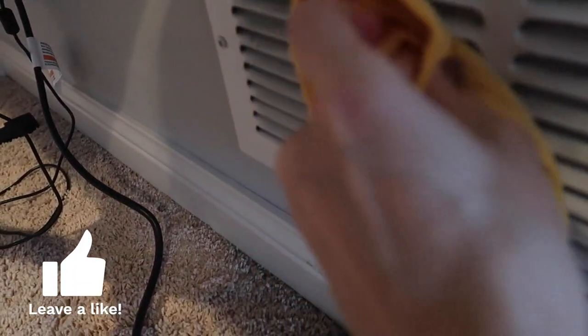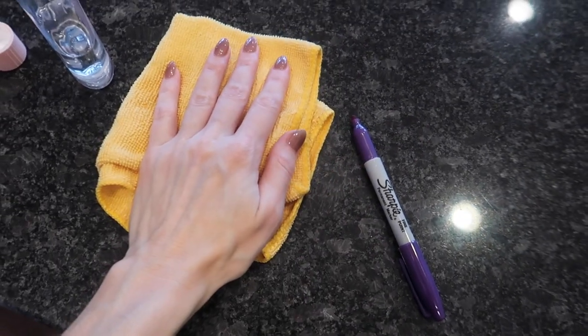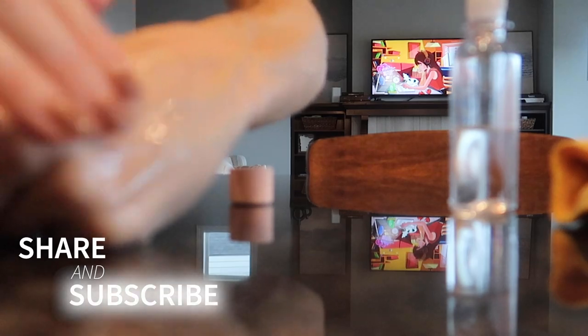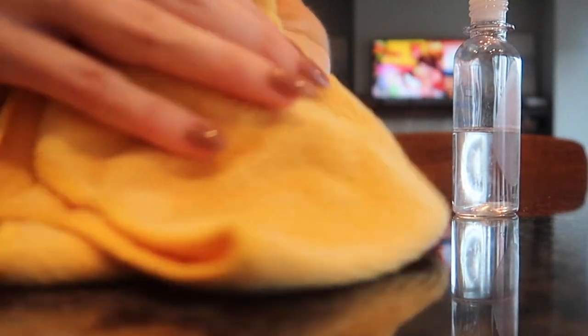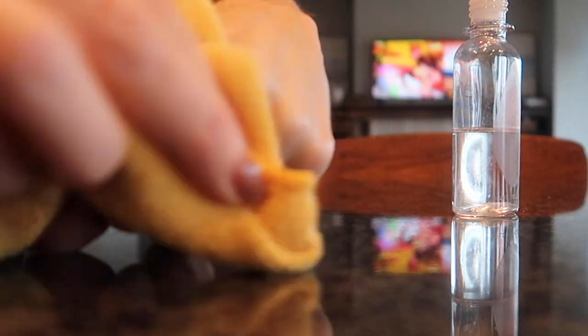This is just nasty. Did somebody get Sharpie or marker on walls or skin? Let's do this. You can put it directly on there. Rub into the skin, and then if you need to, get your microfiber towel to rub it on out. Oh, this one's stuck in there really well. Gone.